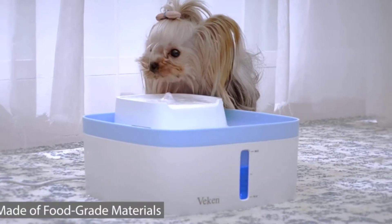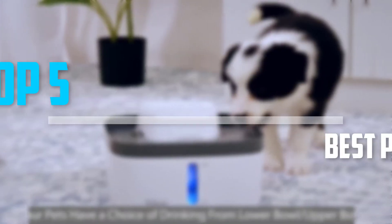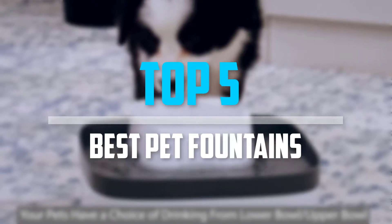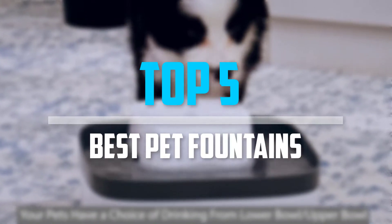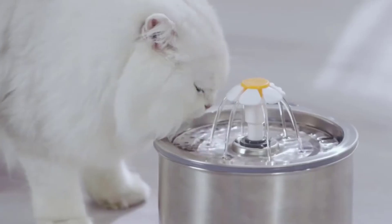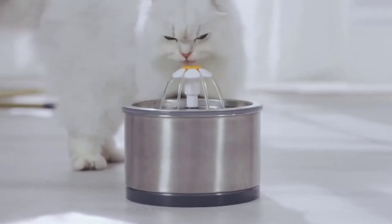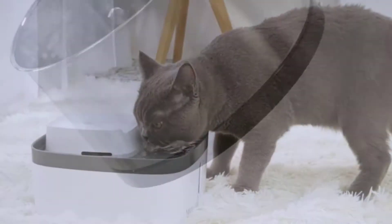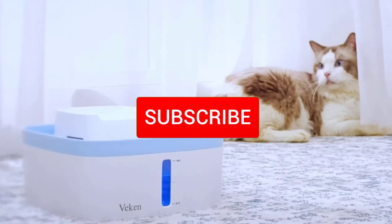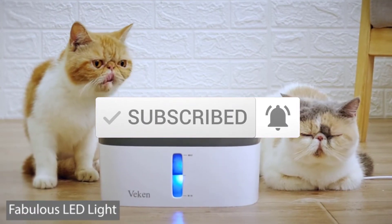Are you looking for the best pet fountains in your budget? In today's video we break down the top 5 best pet fountains. I made this list based on their price, quality, durability and more. To find out more information about these products, you can check out the description below and also make sure you subscribe for more reviews. So let's get started with the video.